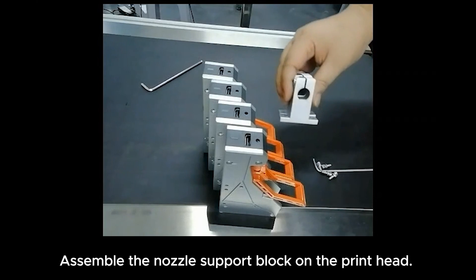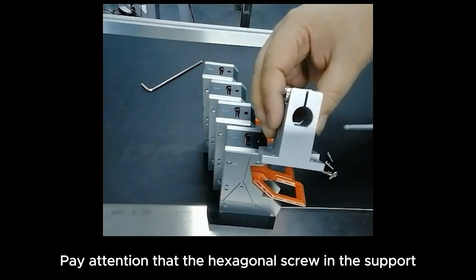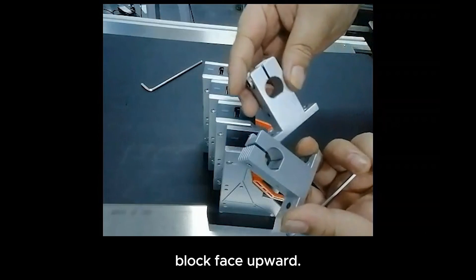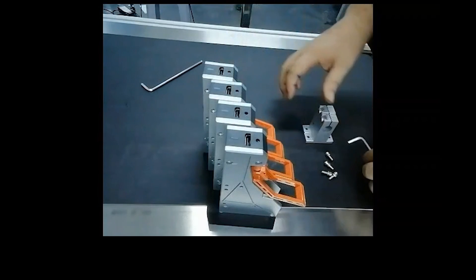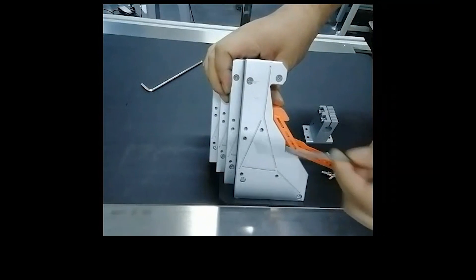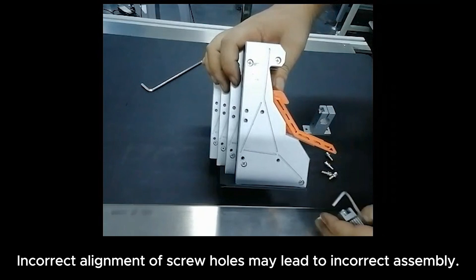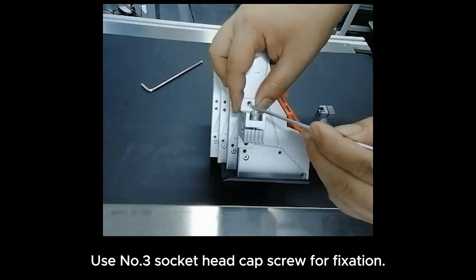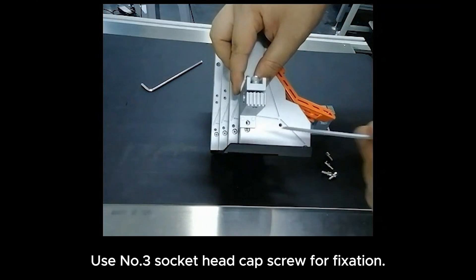Assemble the nozzle support block on the printhead. Pay attention that the hexagonal screw in the support block faces upward. Incorrect alignment of screw holes may lead to incorrect assembly. Use a number 3 socket head cap screw for fixation.